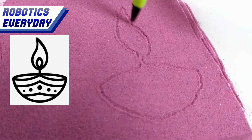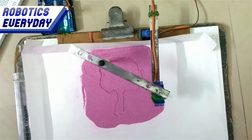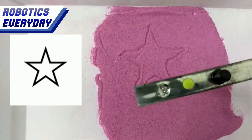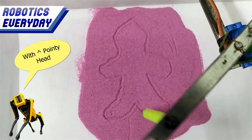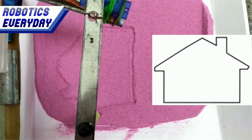This is the robot. It can draw a lamp, which we lit up during the Diwali festival. It can draw a tree, the palm of a human being, a star with five edges, a human being made of cookies, and a small house or hut.